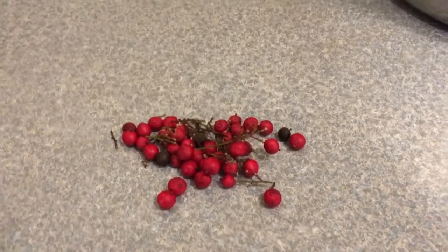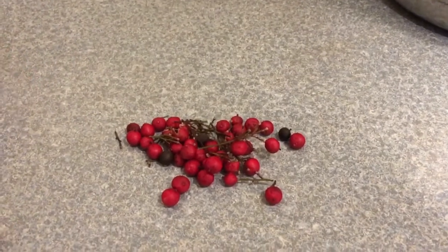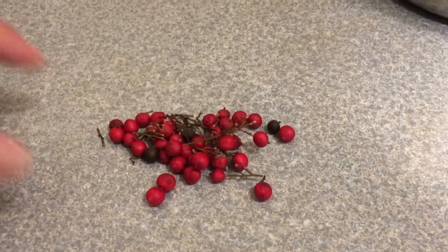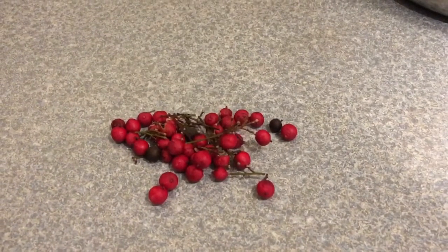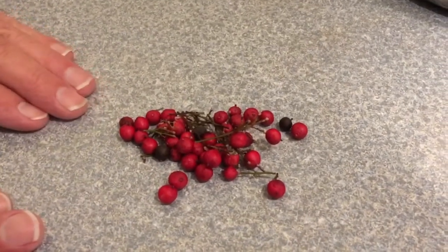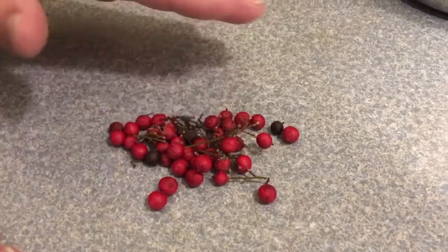I forgot to tell you about putting the seed under cool, moist conditions for 60 to 90 days. I forgot to point out that these red berries are not the seed — those are fruit. A lot of times fruit will have inhibitory compounds that keep the seed from germinating inside the fruit, so what you've got to do is extract the seed from the fruit.